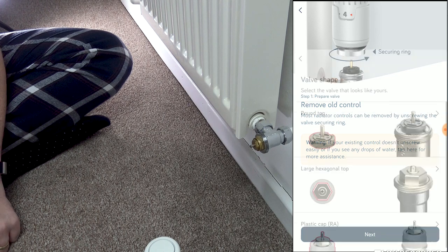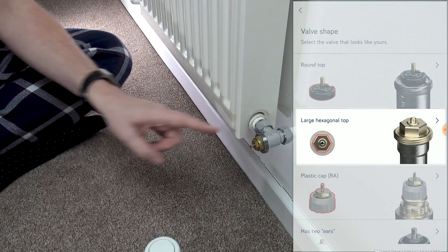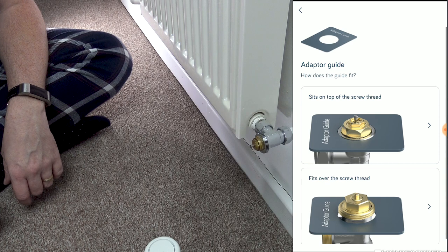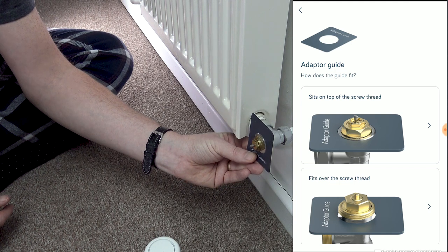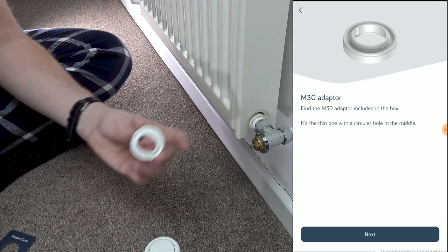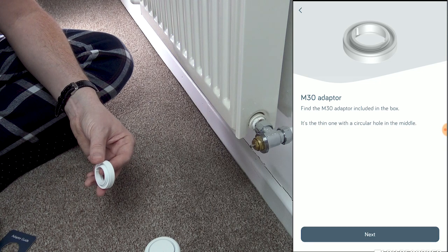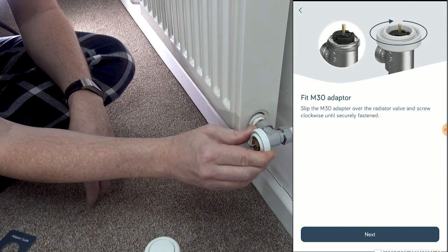Put that to one side. Next, you need to select in the app what type of head you've got on your radiator. Mine is the large hexagonal top, so we click on that. This is where the sizing guide comes in. Mine sits on top of the thread — you simply put it through and it sits on top, it doesn't go over. So I choose 'sits on top'. I need the M30, which is the nice skinny valve. So I'll move the fat one to one side, and then screw that onto the top of the radiator valve — it just screws on like so.